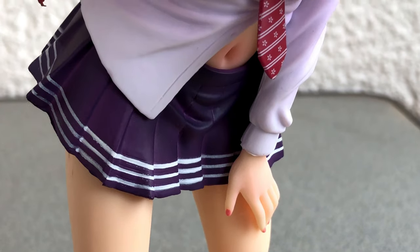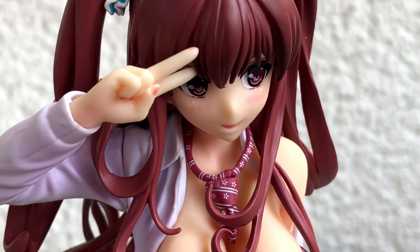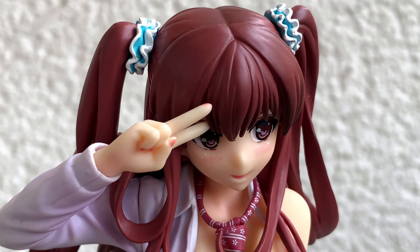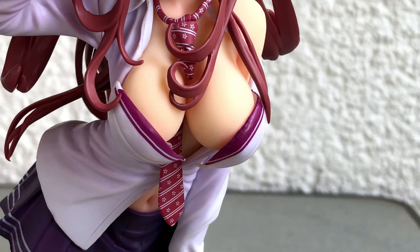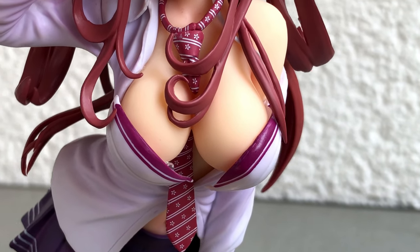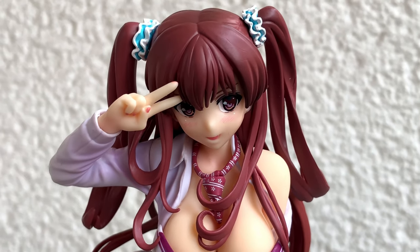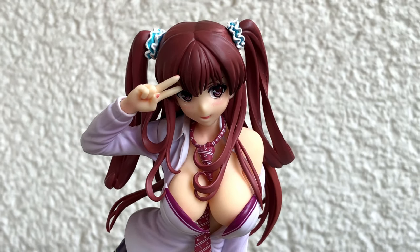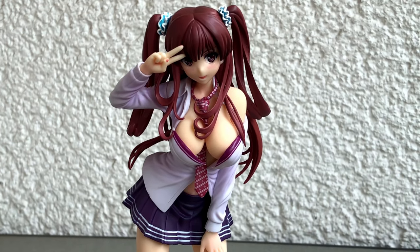Ok my friends, before we say goodbye I took the figure to my balcony to have a look at her in the daylight, and again she's looking gorgeous. So much fun for so little money. Maybe I will try out some more of these cheap figures in the future, as it looks like they are not all bad — some of them are naughty.